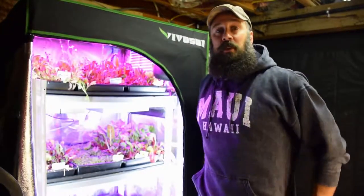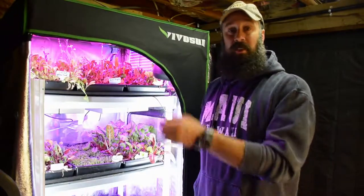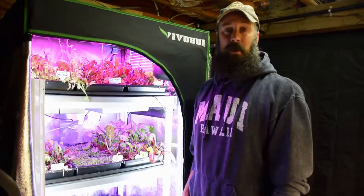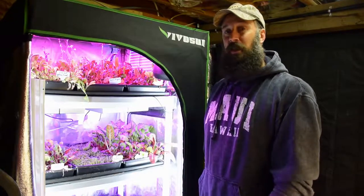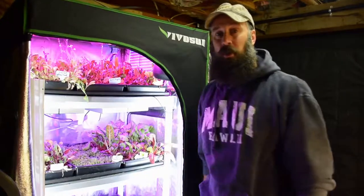Hey everybody, this is Brian from P&B Homesteading and I'm going to do the update for the midsize grow tent. A little bit late this week getting videos out because I was doing a demo on the inside of the house for the bathroom remodeling. So I came out here after work and I'm going to show you what I've got going for the seeds that I've started.